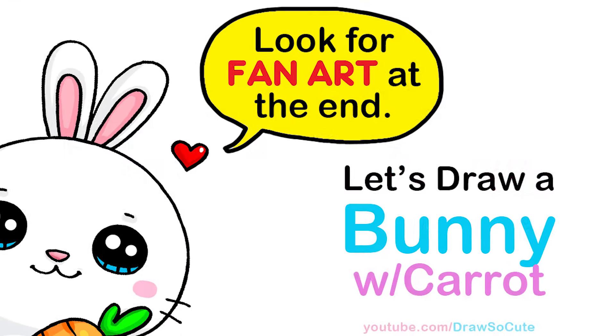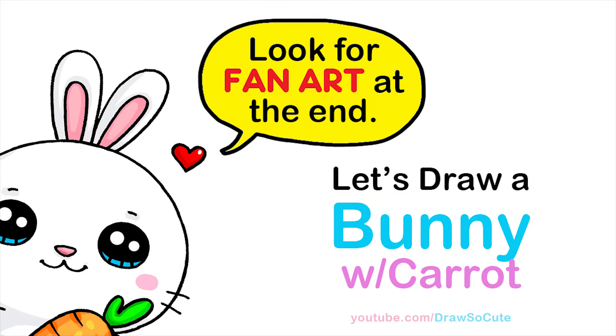Hi Drawster Cuties, Wink here. Today we're going to draw a bunny holding a carrot. So let's get started.